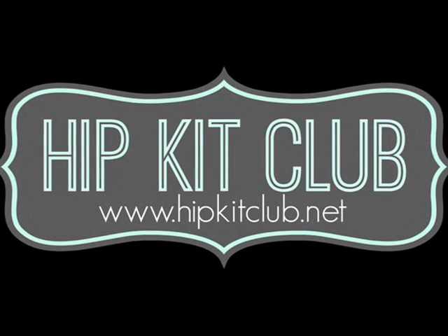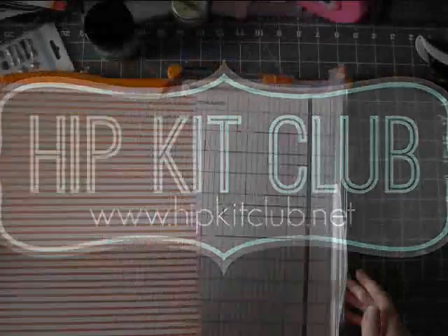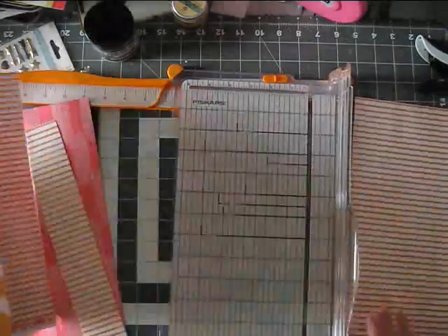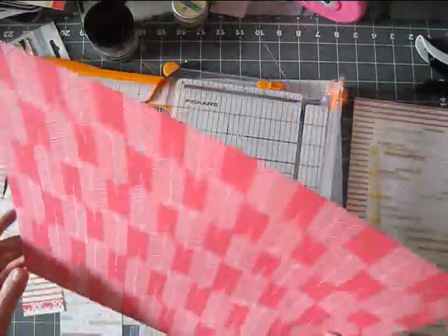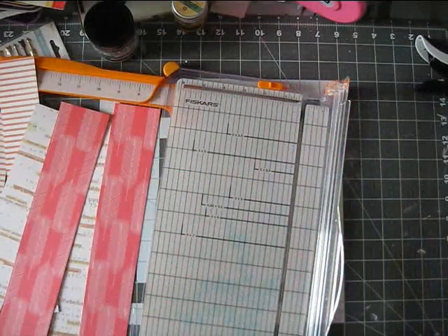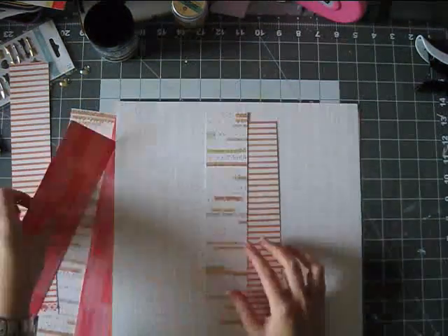Hi everyone, it's Eleth with another process video. I am using the October Hip Kit Club kits. This is the second project I am showing on my channel, but this is the second project using the October kits — and actually the first project I created with them.